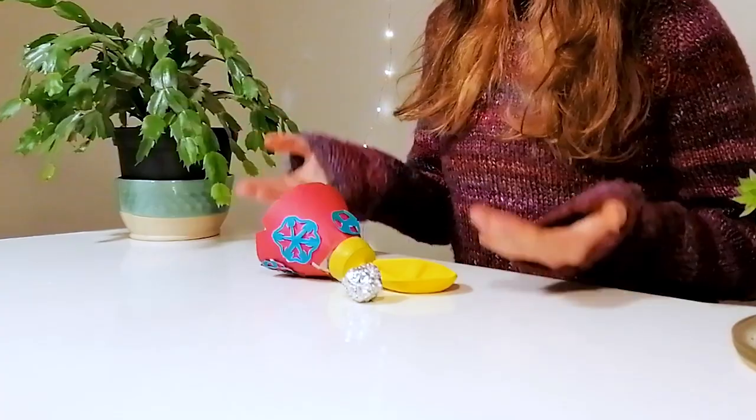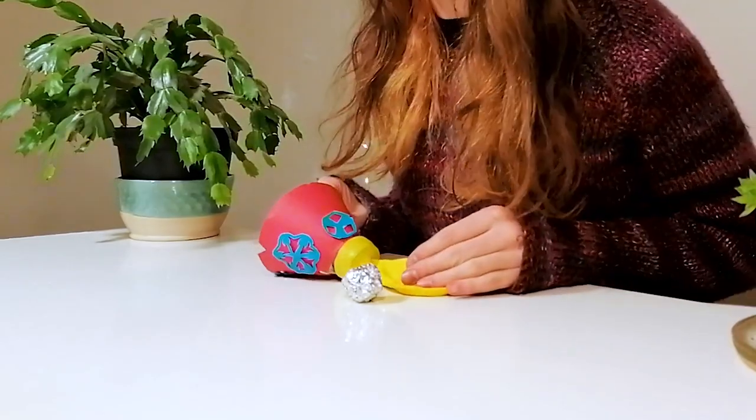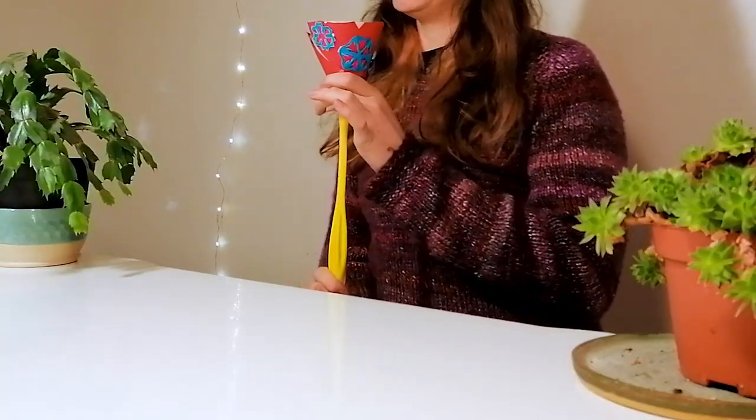When you have a beautifully decorated launcher like mine, take your scrunched up bit of tin foil, drop it inside your launcher, pull the balloon back, and release. Maybe challenge your family and friends to a game of snowball slingshot — don't shoot them at each other!